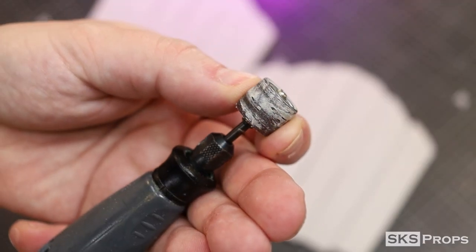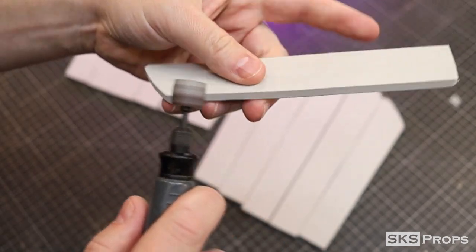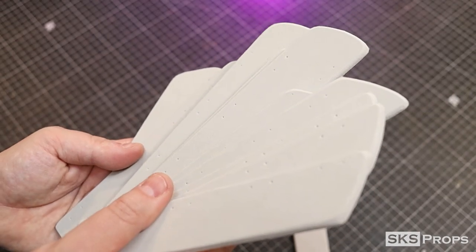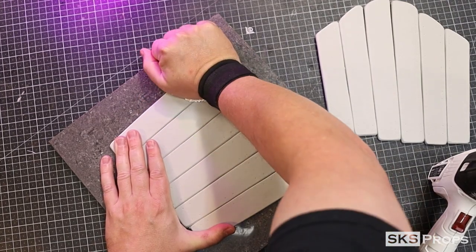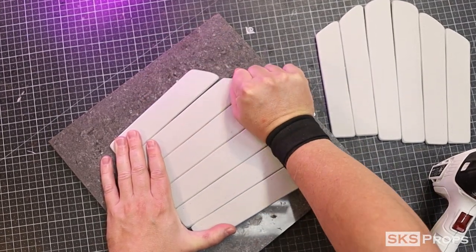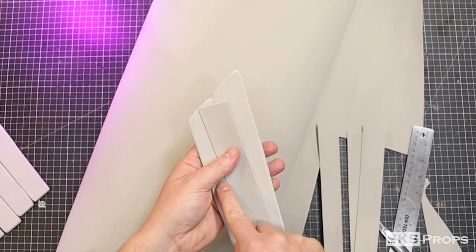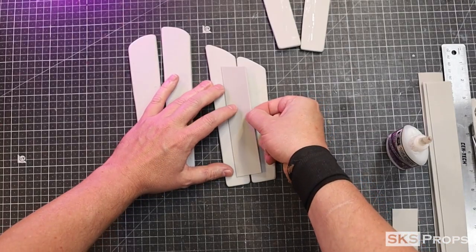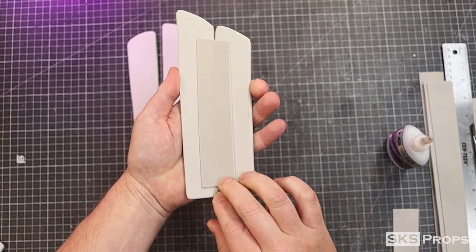Using a smooth sanding drum on my rotary tool, I'm going to round over all of the edges, giving them a slight bevel. The tinfoil technique is once again used to simulate the texture to match the rest of the armor. For all these pieces to wrap around my forearm, I'm going to glue several strips of 2mm foam to the back side. This will allow all these pieces to hinge and fit comfortably.